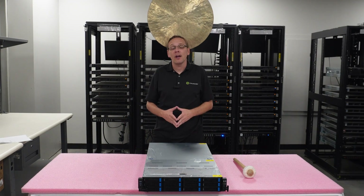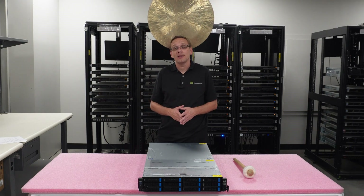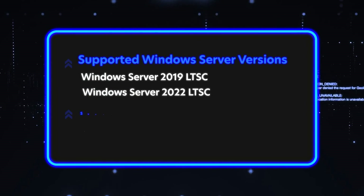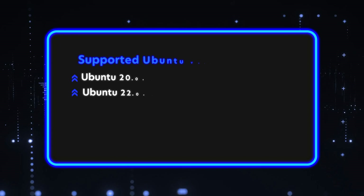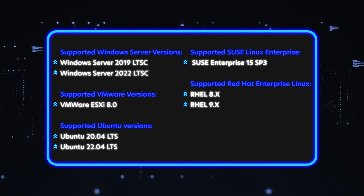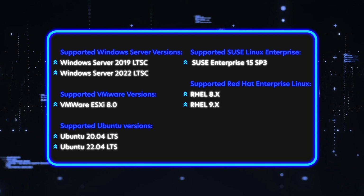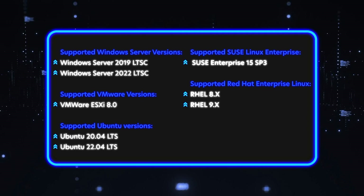Let's talk power: you can have redundant 2,000-watt Platinum or redundant 2,600-watt Titanium power supplies. As for supported operating systems, there's Windows Server 2019 and 2022, VMware ESXi 8.0 in various versions, Ubuntu 20.04 and 22.04, Red Hat, and a number of other options — the full list is shown on screen. If you're using something at home that's not listed, drop a comment below.